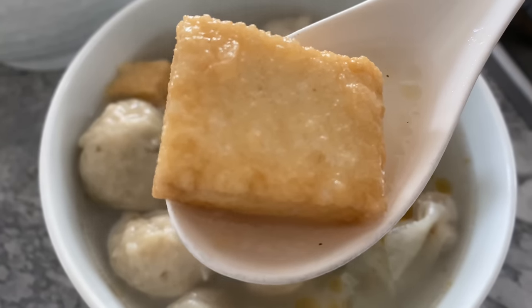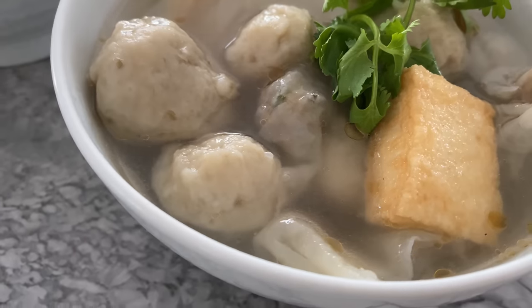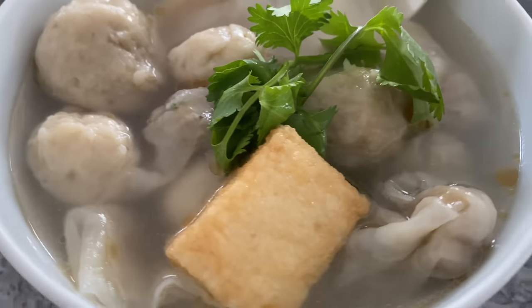I hope my frozen Asian food recommendations can be helpful to you busy people. If you enjoyed, please like, share, and subscribe. Thank you for watching!